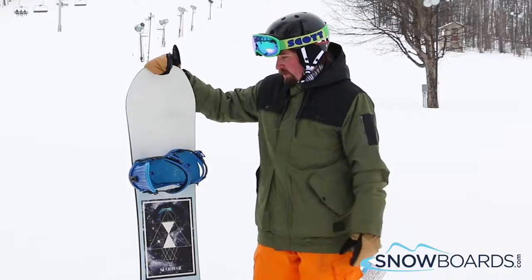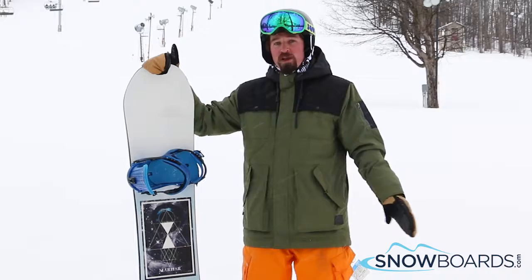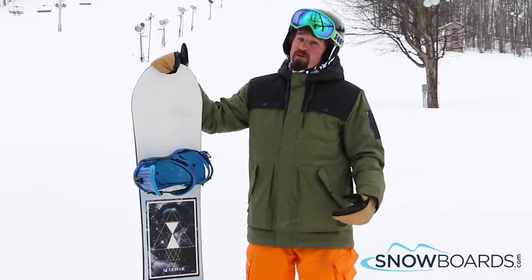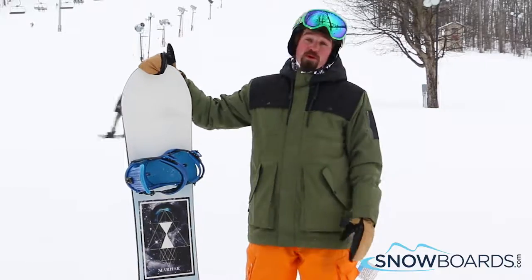It's really flexible and did really well carving all mountain as well, but mainly in the park. It was super buttery and I had really good feel underneath my feet from tip to tail. It was a really, really fun board and a blast to ride.